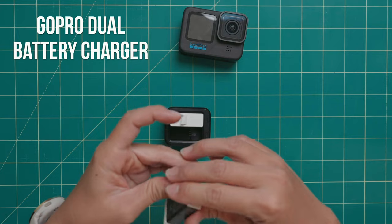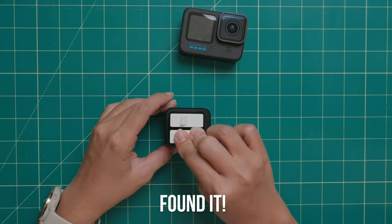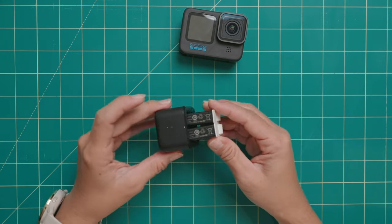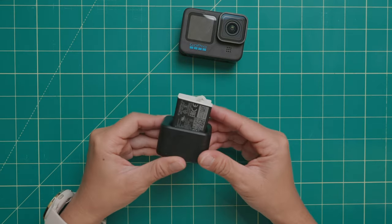But the issue I have with the GoPro dual charger is that I honestly don't use it very often, because those batteries can get easily disconnected if you bump the charger.